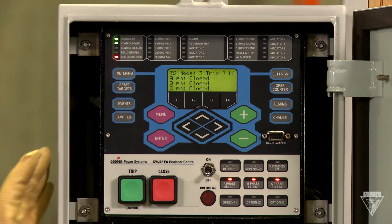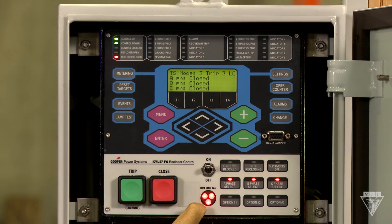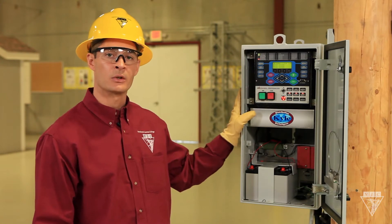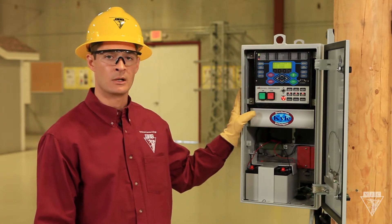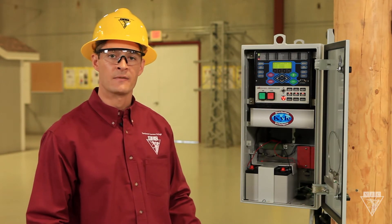The bottom of the panel has all the main functions needed to operate this device. If you're going to be doing any hot work, turn on the hotline tag and make sure the light below illuminates. This will set the recloser on a quicker time curve and prevent it from reclosing. If this switch is on, it will override any of the settings that affect tripping speeds.